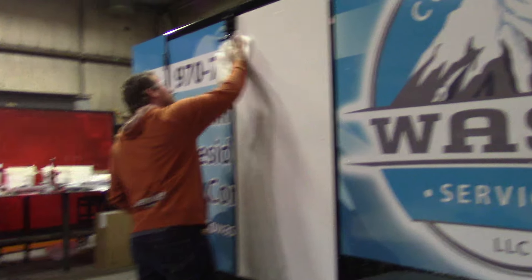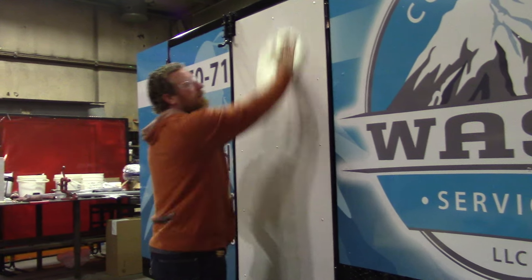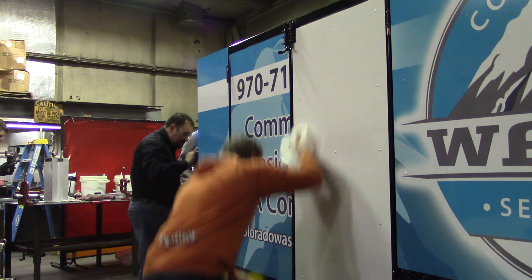What are you using on that, is that our glue remover? Right now? Yeah. This is just alcohol, but I didn't leave any glue, so I'm just prepping it for the reinstall.